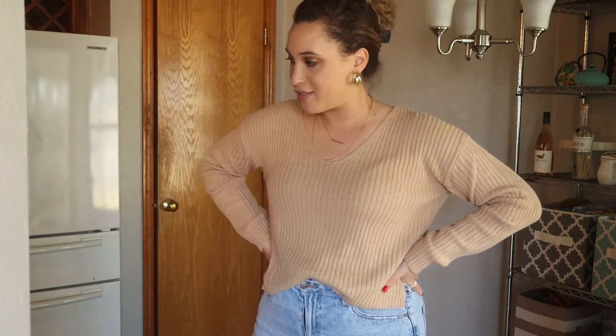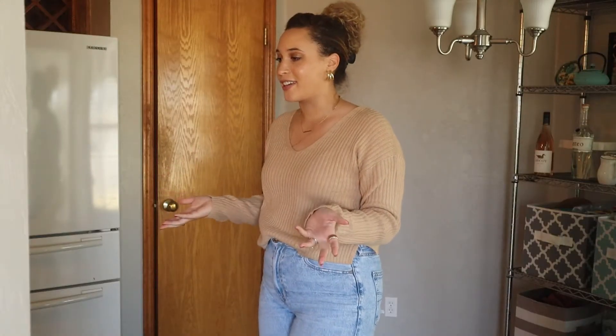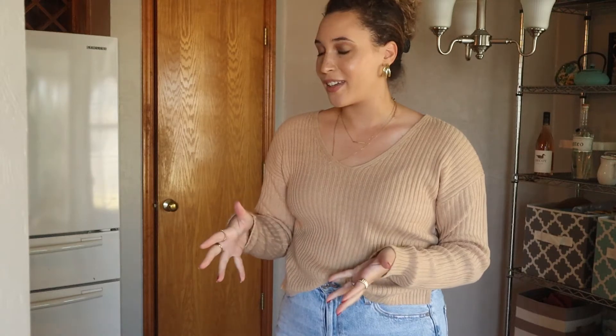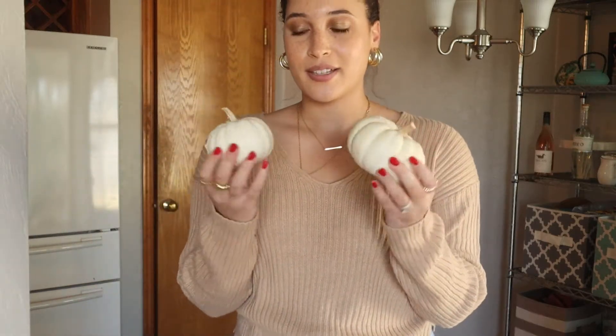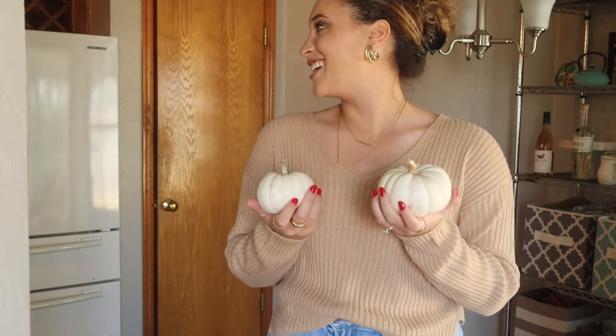We're back from Trader Joe's. Had some breakfast, had a super bad headache this morning but it got resolved - feeling good. Got back from Trader Joe's and I figured it'd be nice to do a quick little Trader Joe's haul. We really didn't buy too much stuff. The lady at the checkout kind of called me out: 'Wow, lots of pumpkin items - very aesthetic.' First thing we picked up were these little mini pumpkins - I bought two, I think they were 69 cents each, really cute for decor.